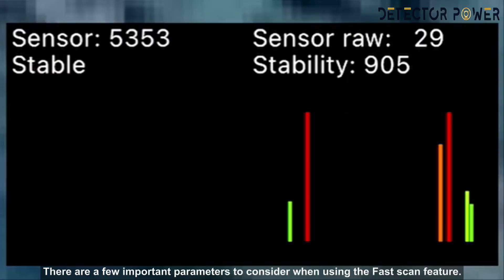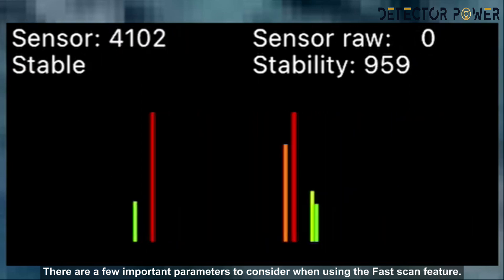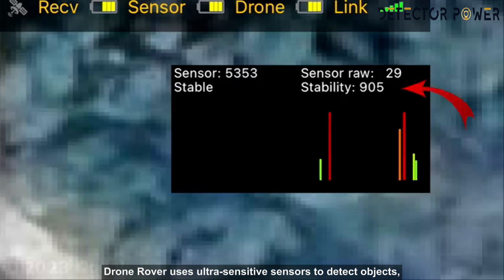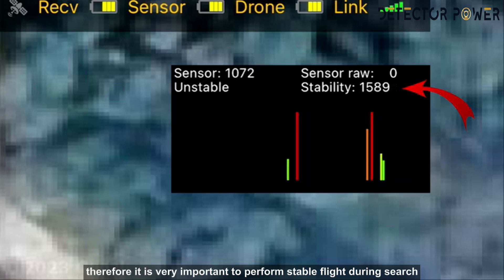What are the parameters on the screen? There are a few important parameters to consider when using the fast scan feature. The first is stability. Drone Rover uses ultra-sensitive sensors to detect objects, so it is very important to perform stable flight during the search.